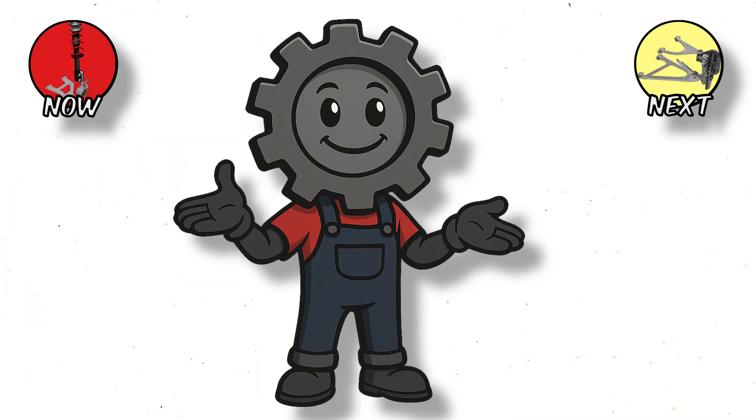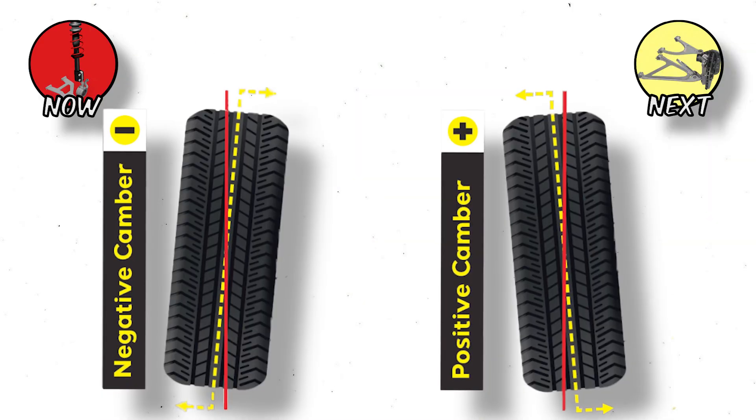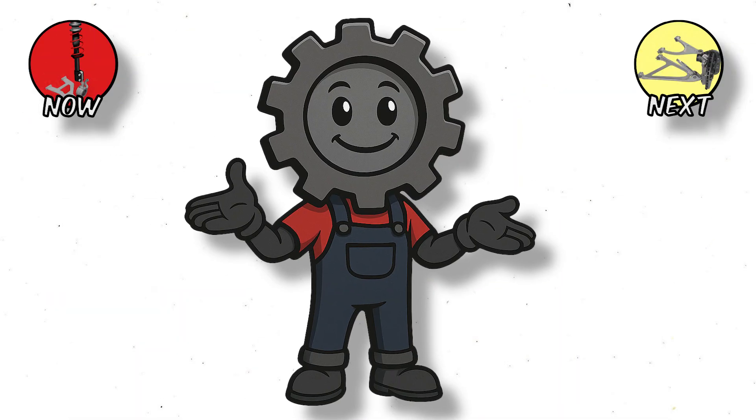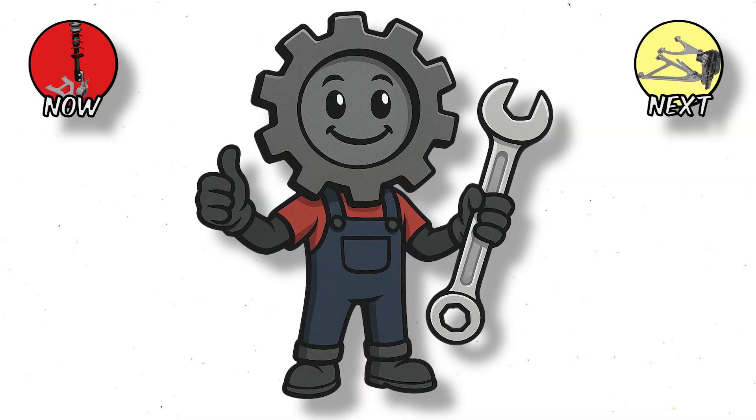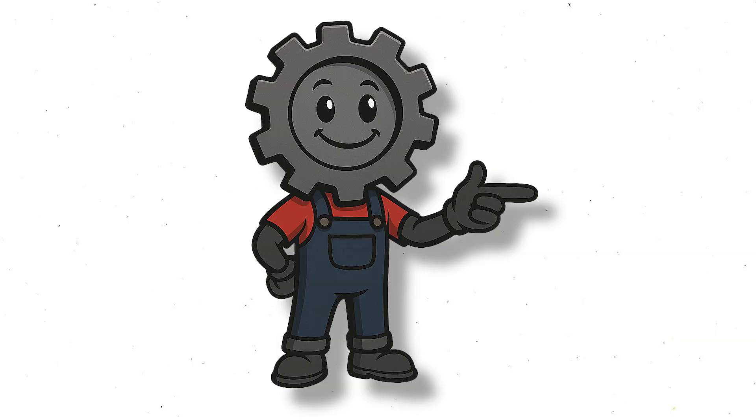But here's the catch — simplicity has limits. When you corner hard, the McPherson Strut tends to tilt, changing the tire's angle — that's called camber change. It means less grip in aggressive turns. Great for daily driving, not for carving mountain passes. So what do car makers use when they need sharper handling and more precision? Time to meet the double wishbone.